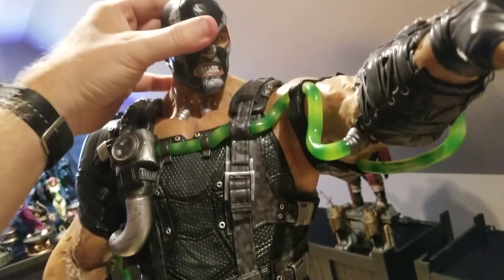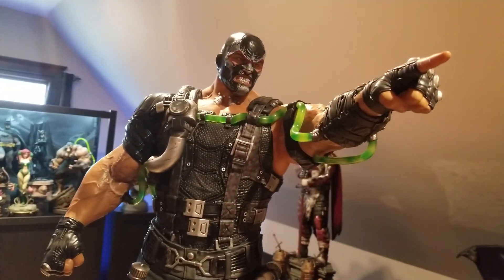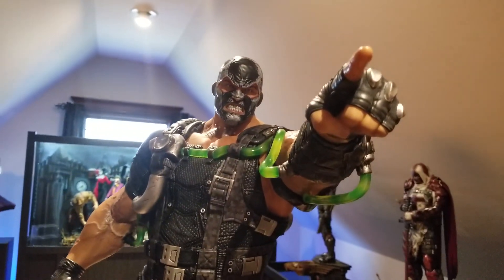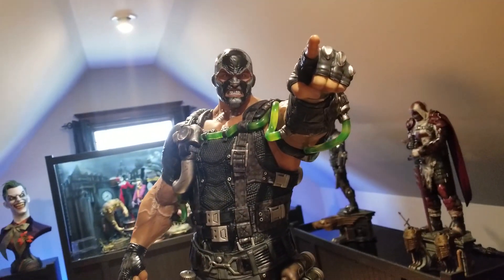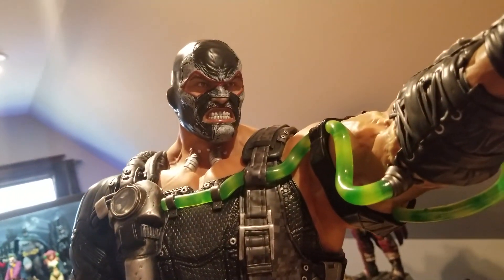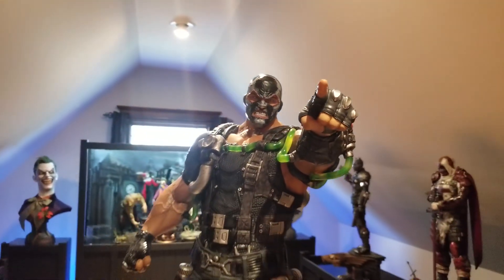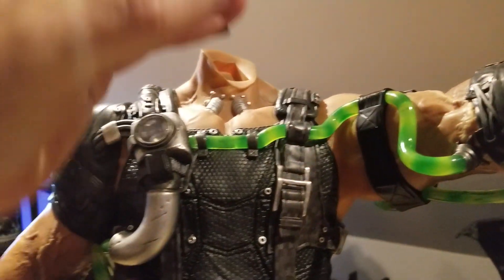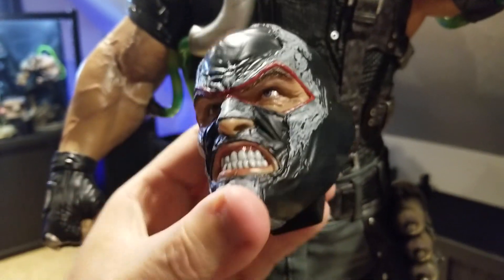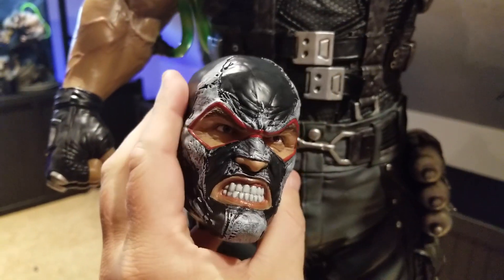Here's the grimacing head on the statue. This is probably the head most people will display him with, but it's actually my least favorite. I don't know what it is, but it kind of feels cartoony to me. It might grow on me, but compared to the regular head, this one ranks last for me. The paint and detailing look good, though.